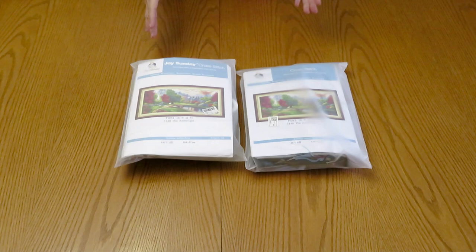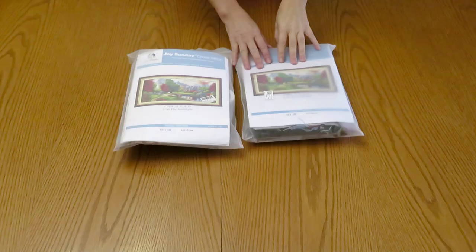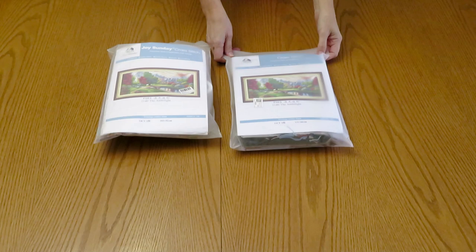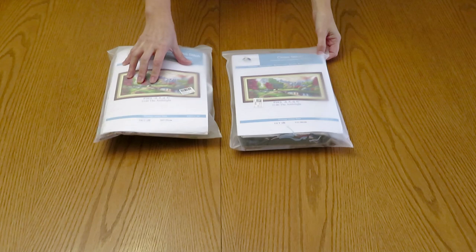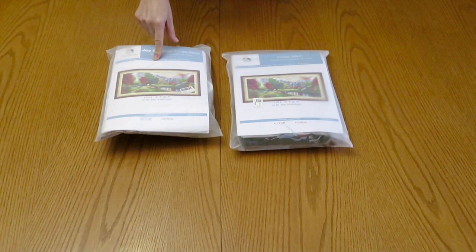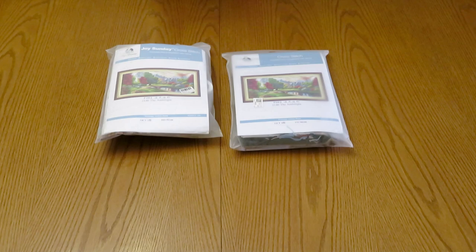This video is about what I want to review, and this was a request from my viewers. When I purchased this canvas a year ago everybody loved it so much, but this was a 14 count. Lots of you purchased this canvas and like it very much, but you say the 14 count is a little bit too small to work on because the eyesight is not good anymore — with age we need a little bit bigger squares to see, especially if you don't use vision glasses.